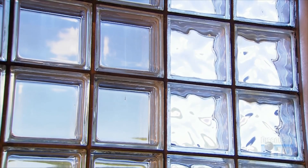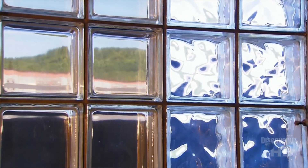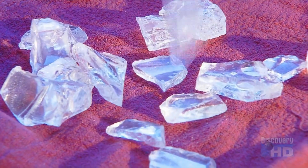Glass blocks aren't just decorative. They insulate from heat, cold and noise. They begin with just four ingredients: recycled glass pieces, called cullet, sand, soda ash and limestone.